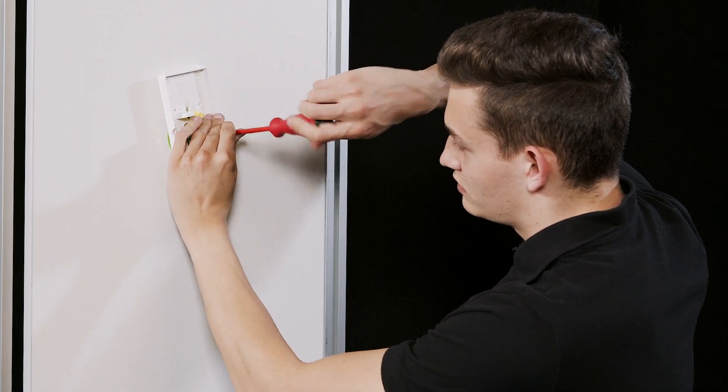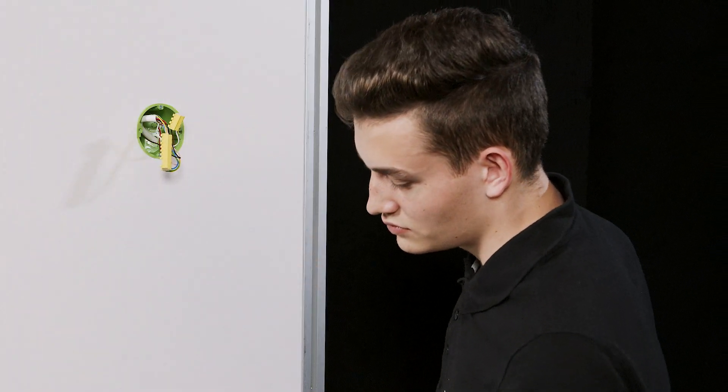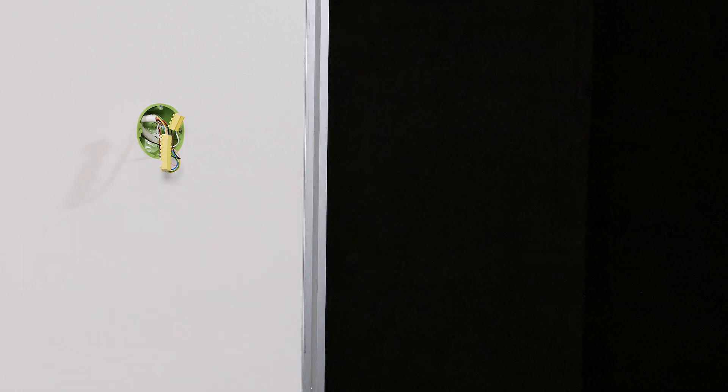You have now completed the preparations for installing the Ziedler IQ in-house telephone. Before starting to install the new Ziedler IQHTA, fill or cover any existing drill holes.